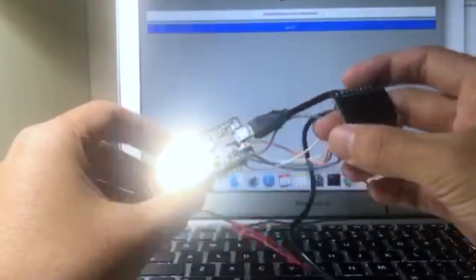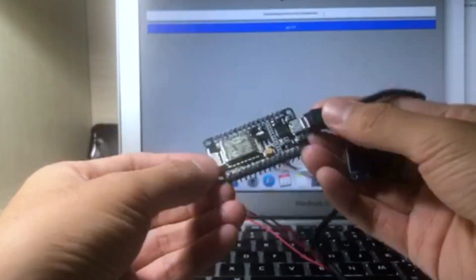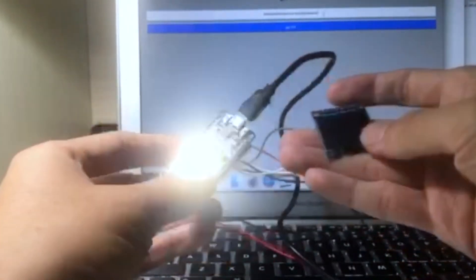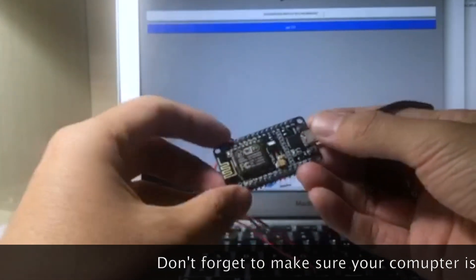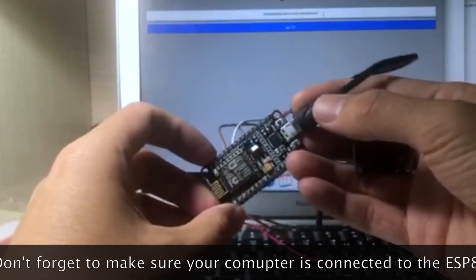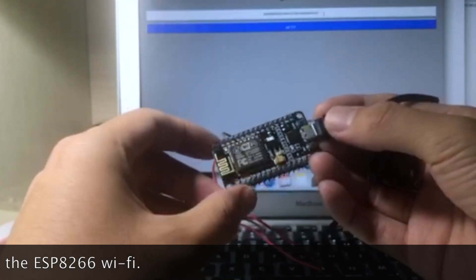This is a tutorial on how to set up a TrustNote hardware wallet on ESP8266. What you need to do is flash MicroPython firmware and deploy the code on ESP8266, then pair it with a small screen — and the hardware wallet is ready to use.